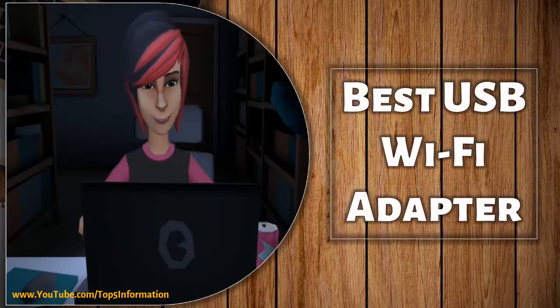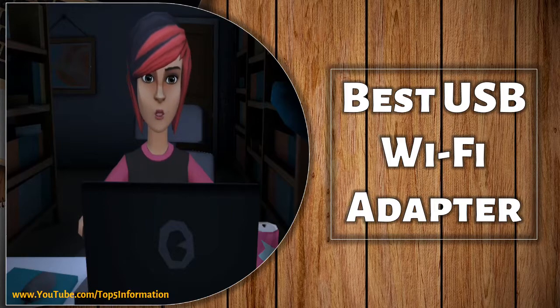Hi, are you looking for the best USB Wi-Fi adapter with some great features?